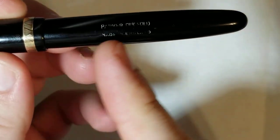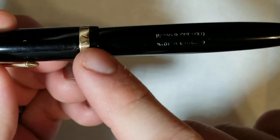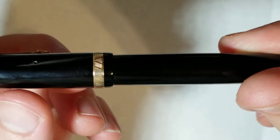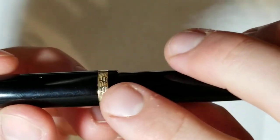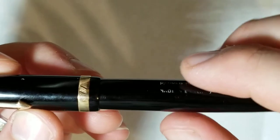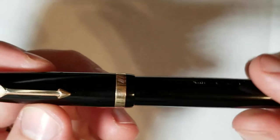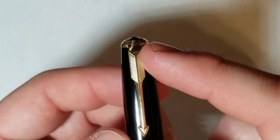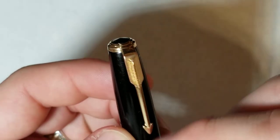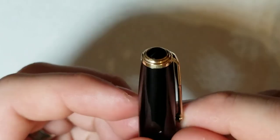Moving up the barrel to the cap, you'll see a slight step up and then the cap ring. I like this cap ring — I like the designs on it, and it's a little bit fatter than some of the vacuumatics I own. Obviously you've probably seen a million of these Parker arrow clips, and then there's the Parker jewel cap on top.